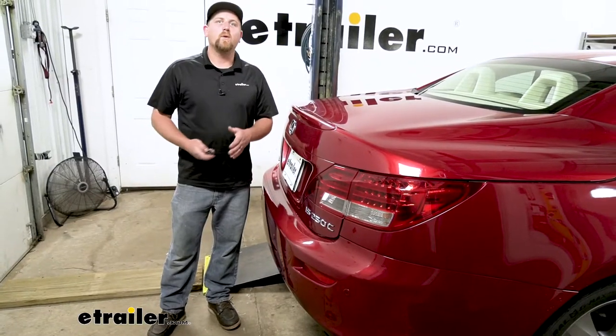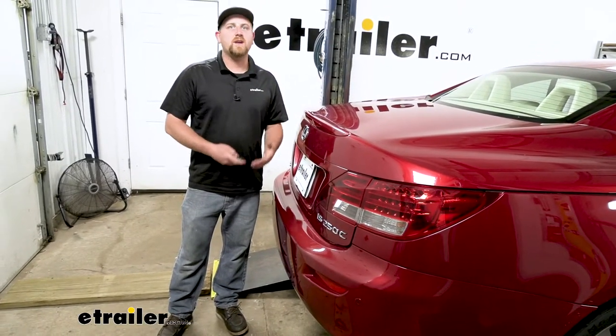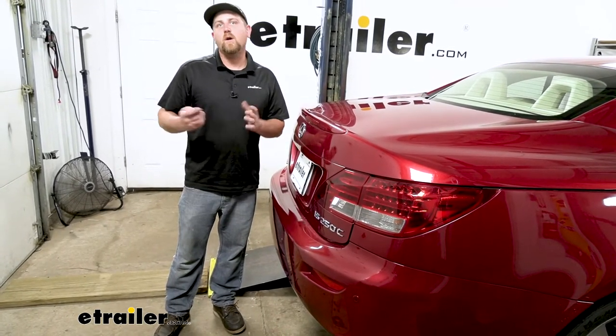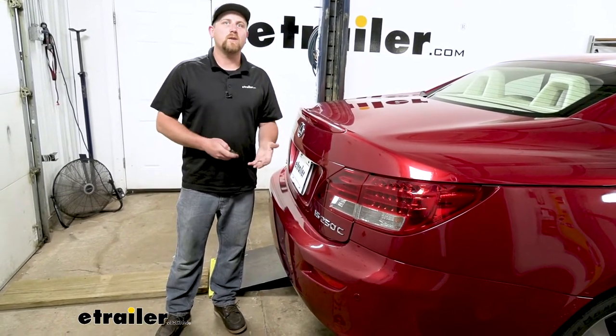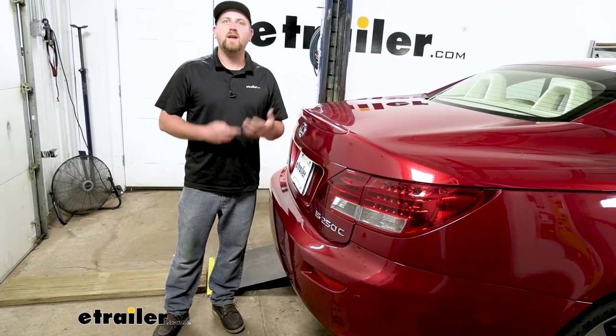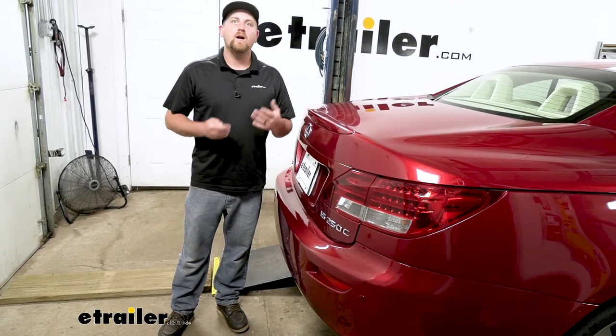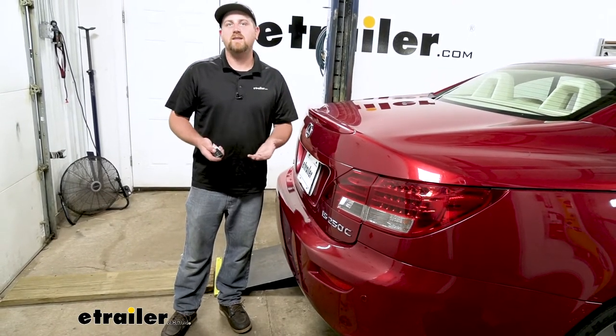Whenever you're pulling a small trailer behind your Lexus, maybe a kayak trailer or something like that, you are going to want the lights to work. That way it'll be safe and legal. And that's where trailer wiring is going to come into play — it's going to illuminate all the lights and get that job done.